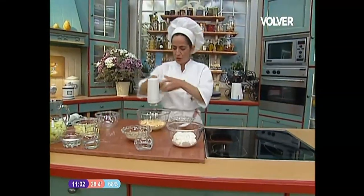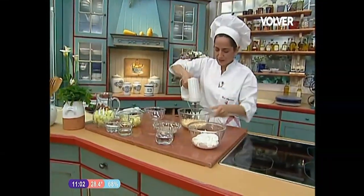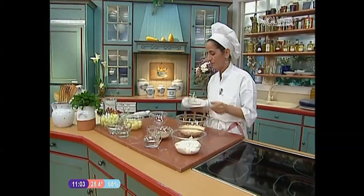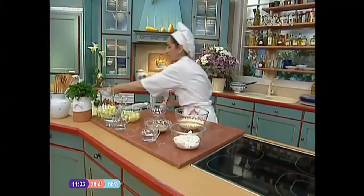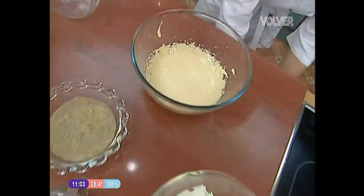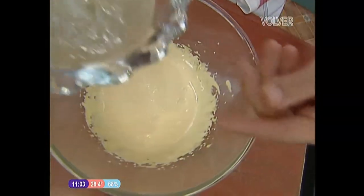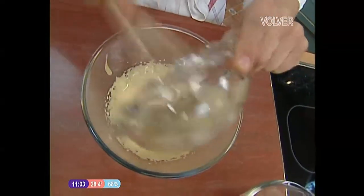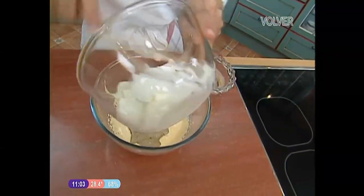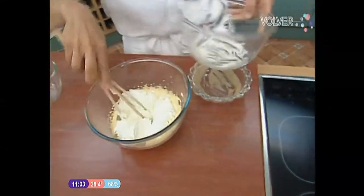Se nota enseguida cuando blanquea. Voy a ir haciendo un poquito de sitio — tenemos ya esto, perfecto, solo nos queda mezclar. Aparto esto, desenchufo, guardo la máquina y voy a ir con la mezcla siguiente. A esto le voy a añadir el puré de bananas, y dentro le voy a añadir la crema de leche bien batida con un poco de azúcar también.